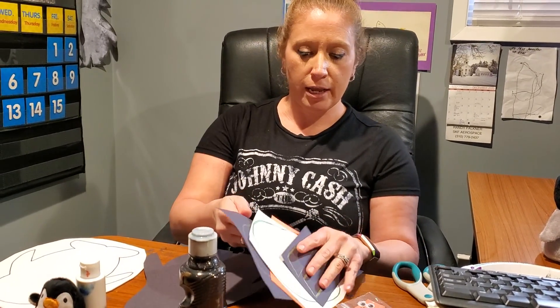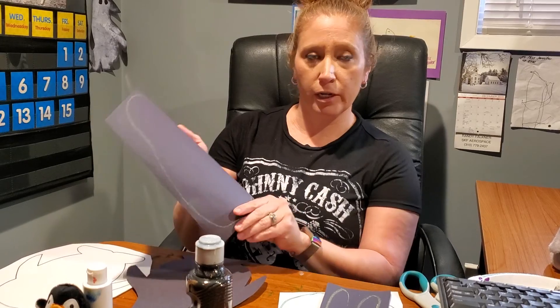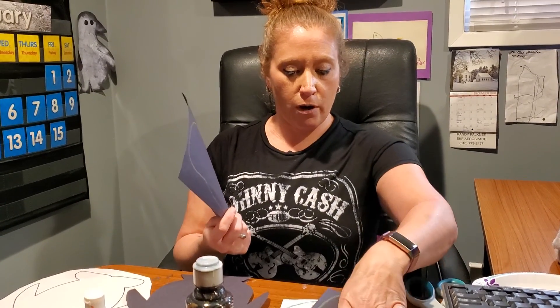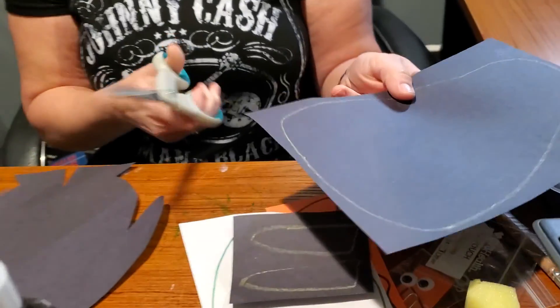The first one that we are going to do is this one, which I have found online — different templates for the different parts of the penguin body. The first thing we are going to do is cut the body out.